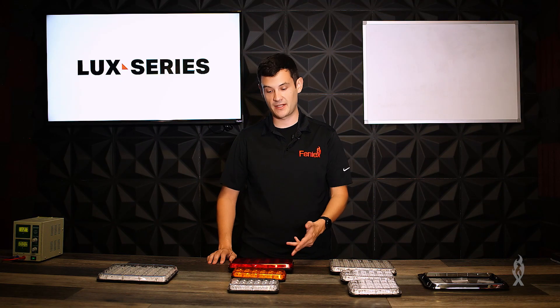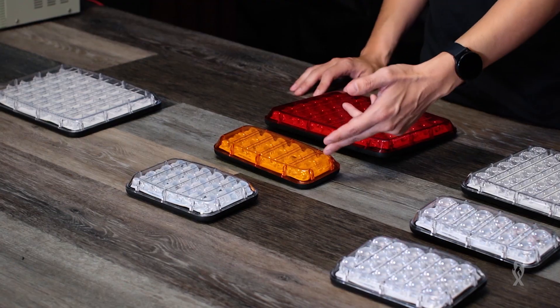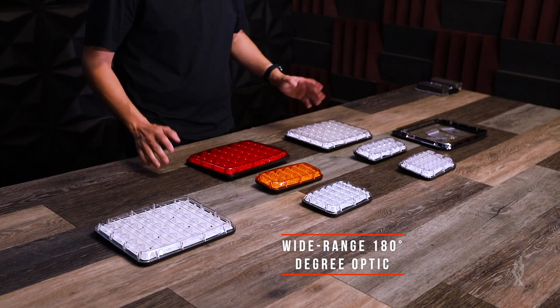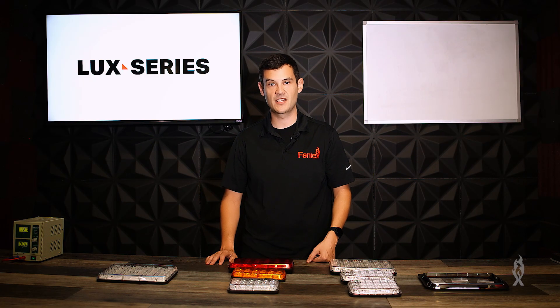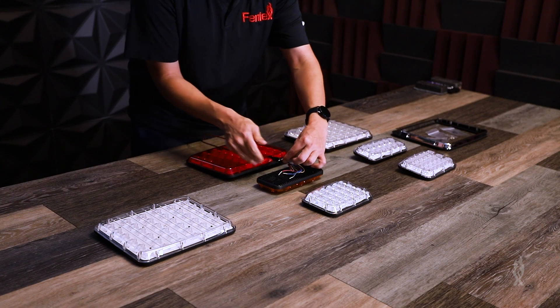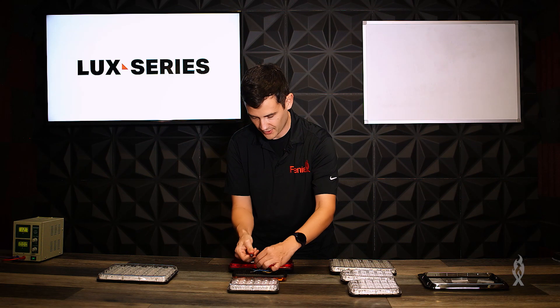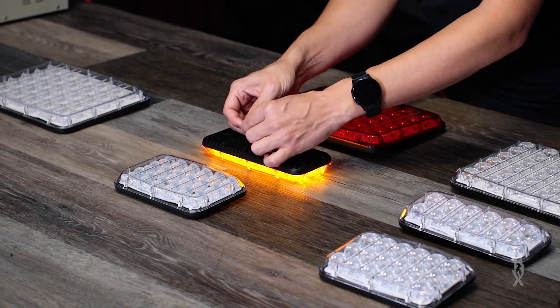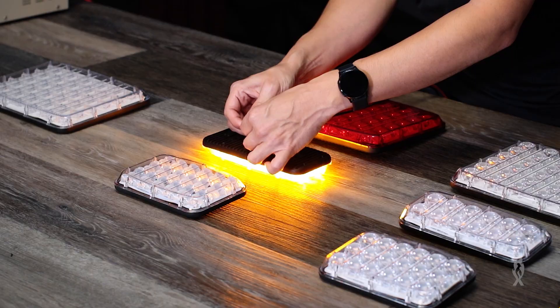In the same family as the Brake Tail Turn Luxe, we've got the Tail Turn Luxe and the Reverse Luxe. Both of them have the 180-degree optic for wide visibility and they're also really good for fire, EMS, and public works applications. The Tail Turn Luxe has tail and turn functionality — here they are: tail at 50% and turn at 100%.